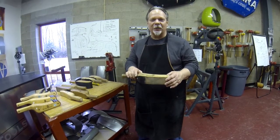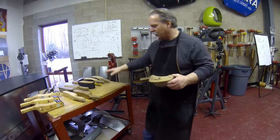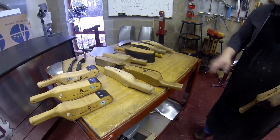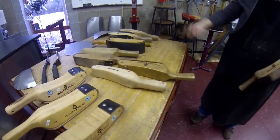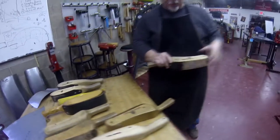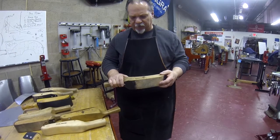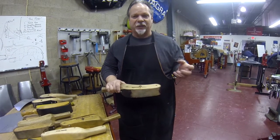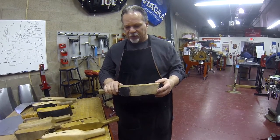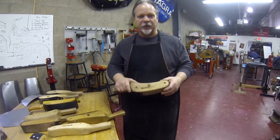Today we're here in the Dagger Tools Metal Shaping Classroom and we're going to talk about hardwood slappers and their use. As you can see here on our table we have quite a selection of various slappers — current day slappers, some from yesteryear, and even some custom made slappers. Generally speaking, the slappers come in various blade styles and are generally made in hard maple, because maple is a very dense wood and it doesn't crack or splinter like oak and other relative wood structures. So we tend to stay with the hard maple and have for years.